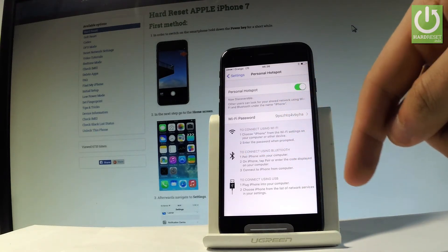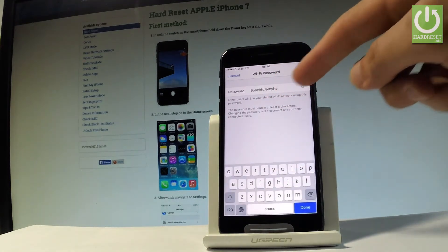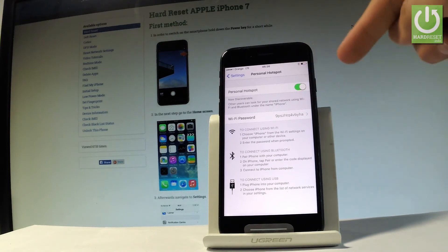If you would like to disable or change the Wi-Fi password, you can use the password settings right here. You can also disable the personal hotspot by using the same switcher.